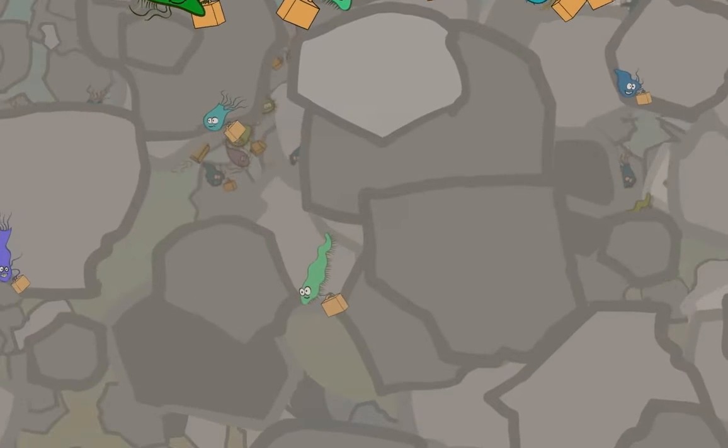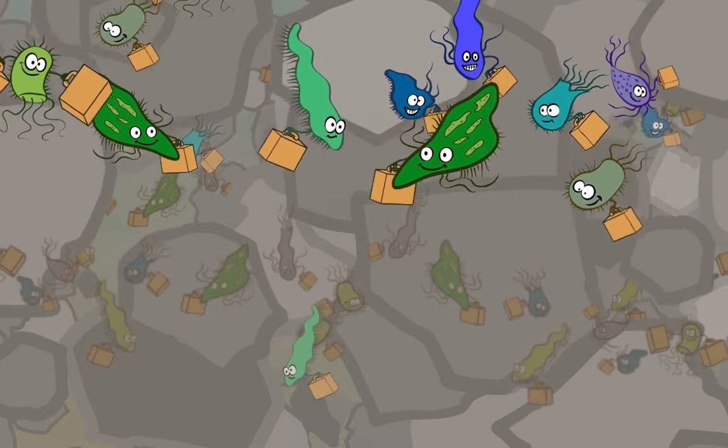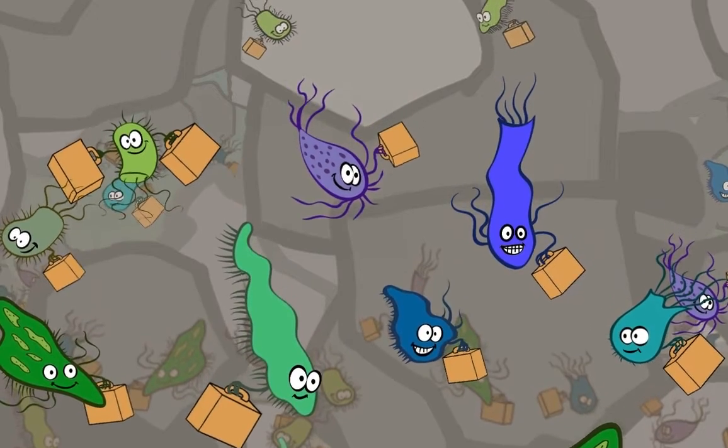As you keep using the biosand filter, more and more of the microorganisms gather in the bio layer. This is good. The biosand filter needs lots of microorganisms to work properly.